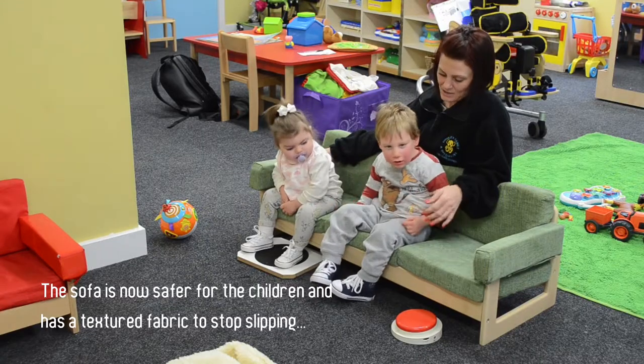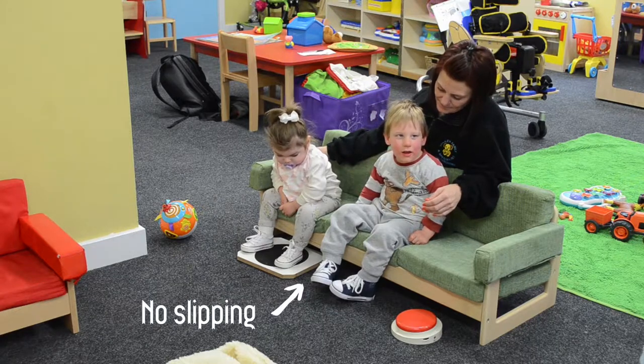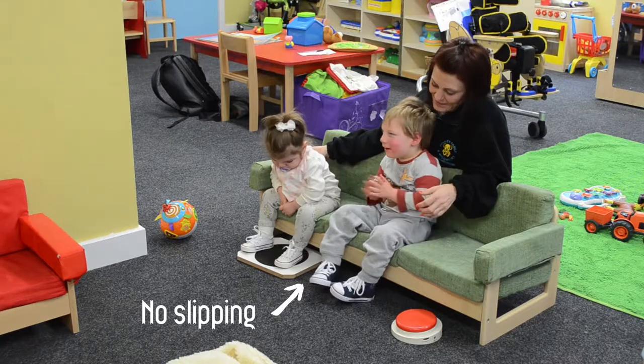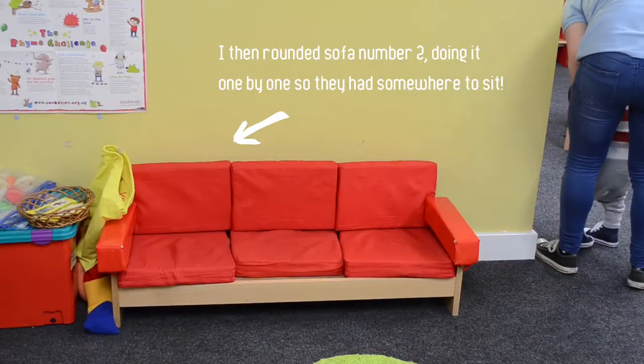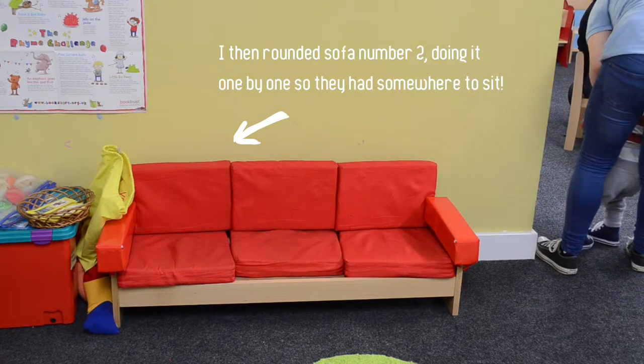If you're happy and you know it, clap your hands. Clap, clap, clap your hands. Clap, clap. If you're happy and you know it, clap your hands. Clap, clap, clap.